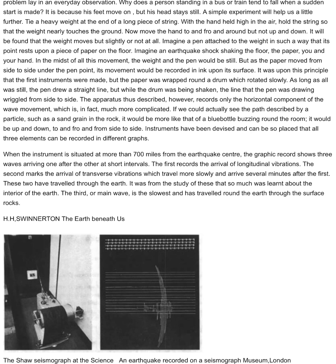The apparatus thus described, however, records only the horizontal component of the wave movement, which is, in fact, much more complicated. If we could actually see the path described by a particle, such as a sand grain in the rock, it would be more like that of a bluebottle buzzing round the room — it would be up and down, to and fro, and from side to side. Instruments have been devised and can be so placed that all three elements can be recorded in different graphs.